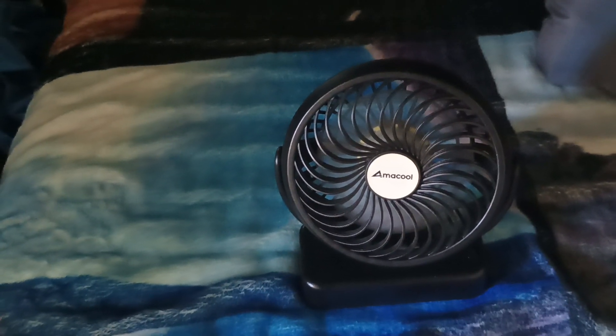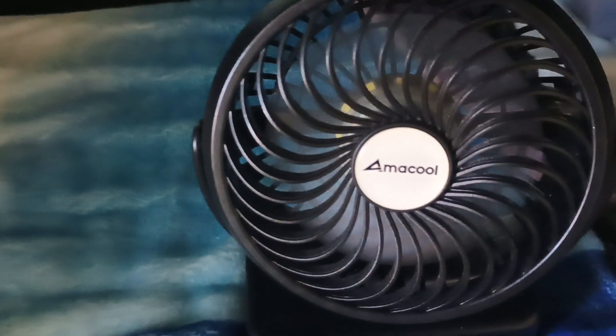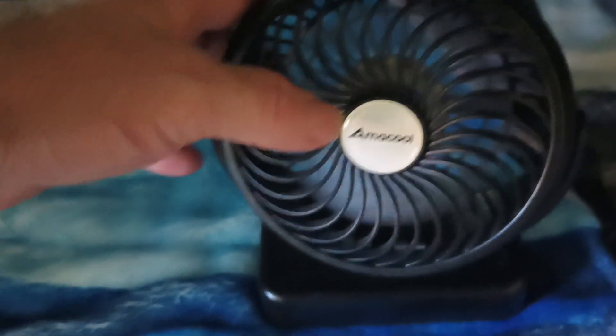This fan is small but packs a punch. It's amazing. It's the Amacool fan. I'm not a paid promoter, but I freaking love this thing.